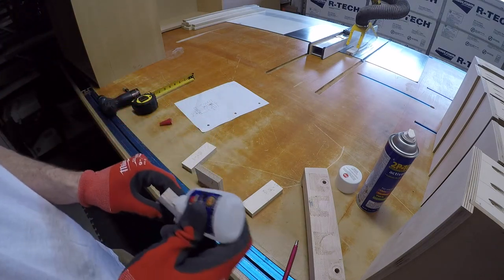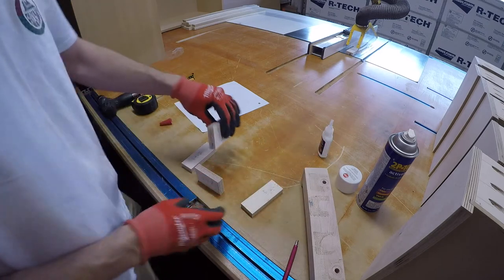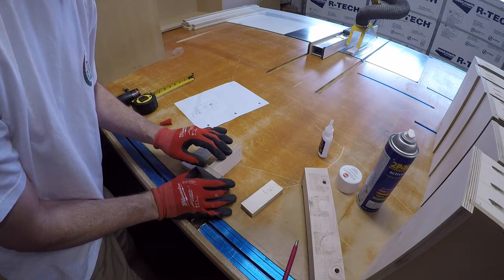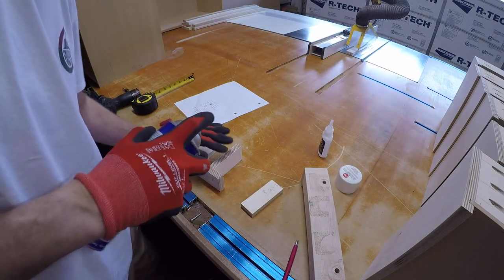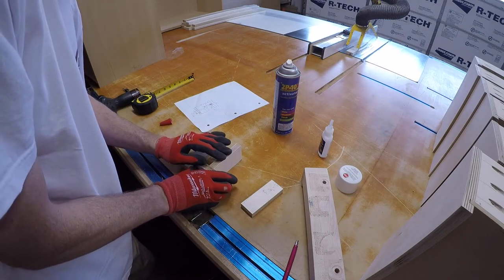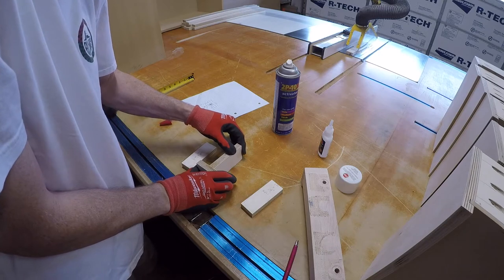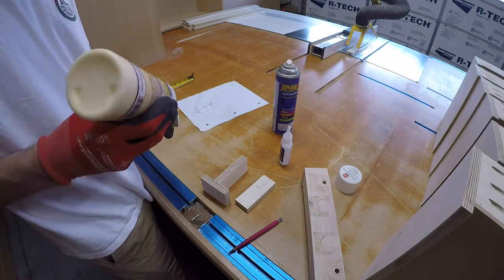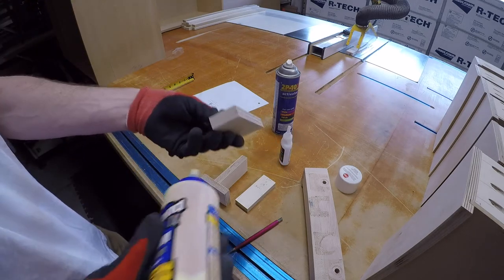I'm going to take this 2P10 and put it on just like that. Now I'm just going to take the accelerator and put it on. I don't want to use too much — just a little bit.